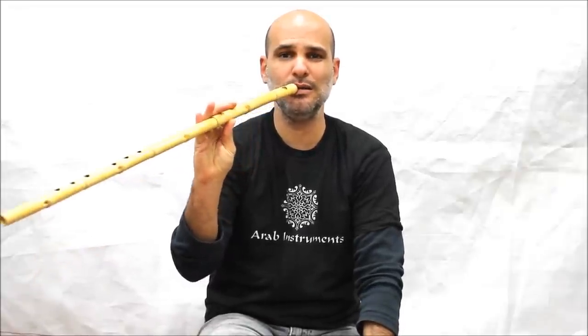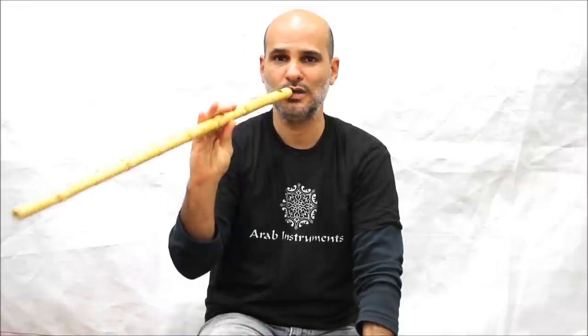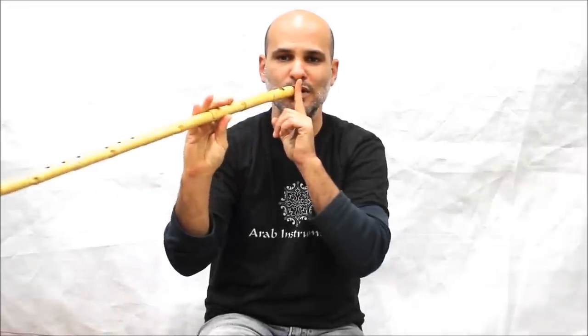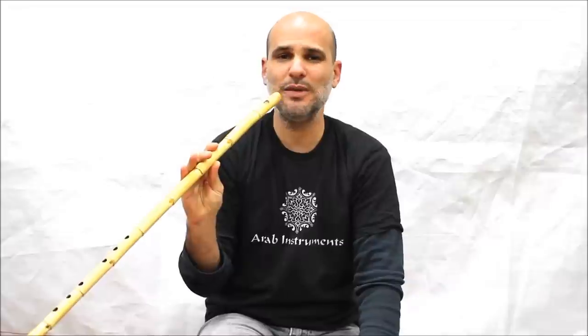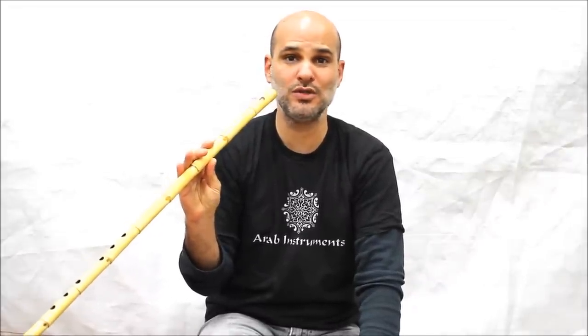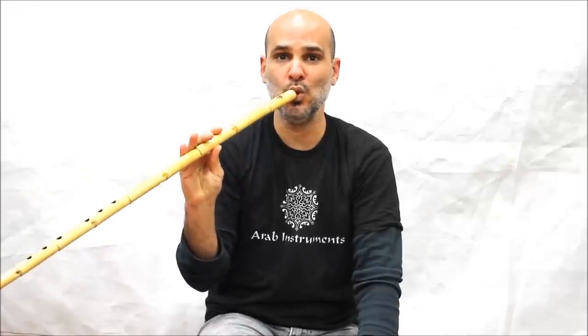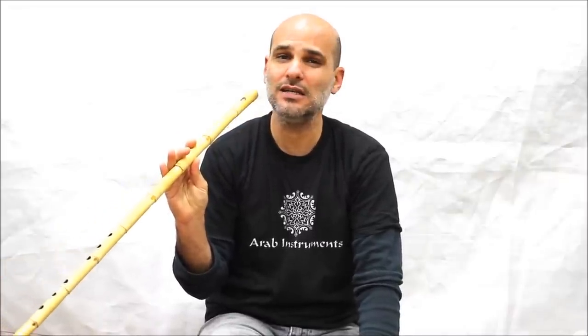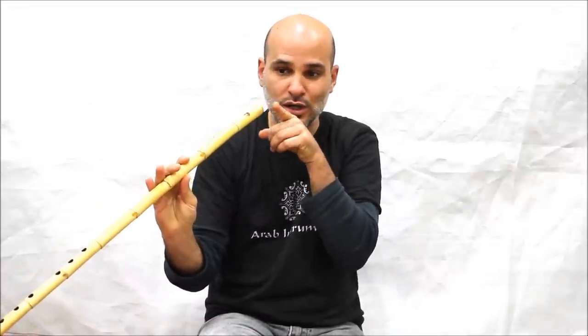Now the second thing is open a little bit the ney to the side and down. You give it a bit of air. Third step is to make a strong ooh movement with the lips, like you push the ney away. Then you make a small whistling blowing, straight, so that some of the air will go in and some of the air will go out.